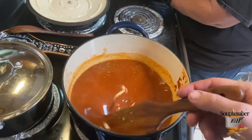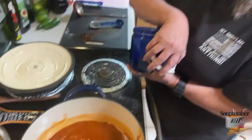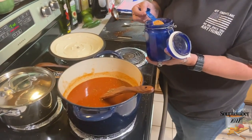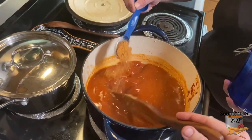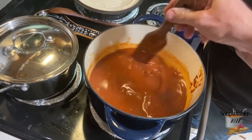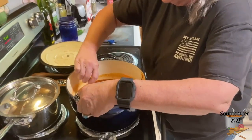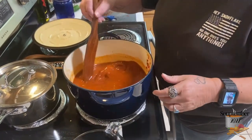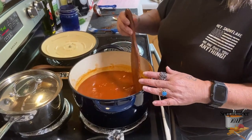We're also adding one tablespoon of fajita mix — this is my personal fajita mix, but store-bought is fine. You can use store-bought anything in this recipe, including canned or home-canned tomatoes. We're going to let this come up to a simmer so all these herbs can get incorporated. Once everything is coming together we'll add one or maybe two limes, then put in our shrimp.